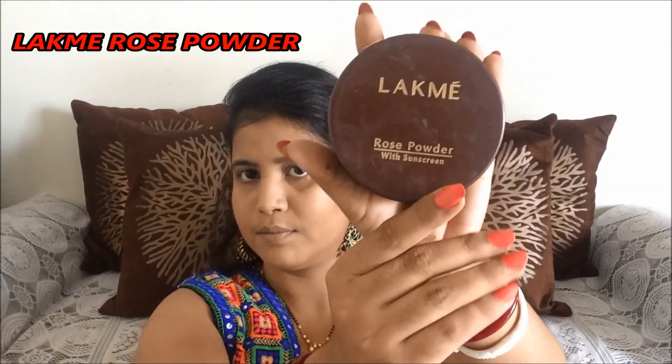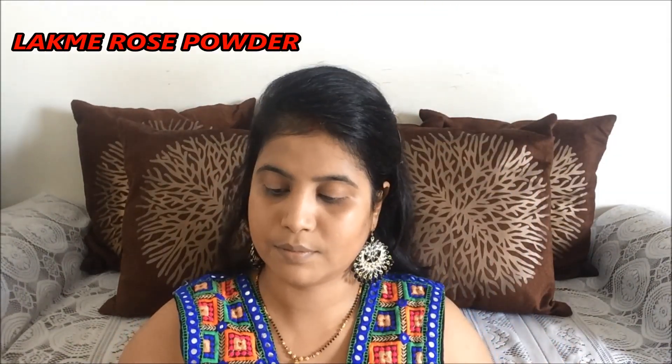To set my concealer, I am now using Lakme Rose Powder.